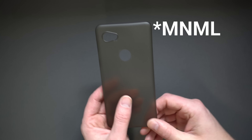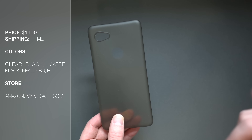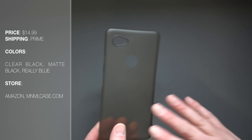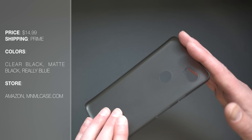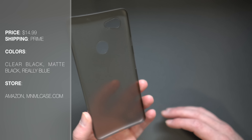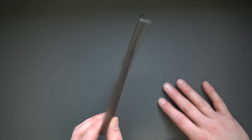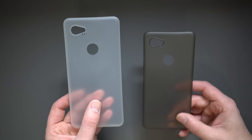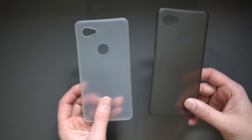Now let's bring Minimal in. Minimal is sold through Amazon, which is a bonus. For the Pixel 2 XL you get clear black, matte black, and really blue on Amazon — this is the clear black. They also sell clear white, kind of blue, and a red. The price is $14.99, and that's Prime shipping if you order through Amazon, so basically free shipping. If you order through their site where those other colors are, they also charge five bucks for shipping, so you're looking at about 20 bucks. But basically you've got Peel at $24.99 plus five bucks shipping versus Minimal at 15 bucks with free shipping — about half the price, which is kind of crazy.